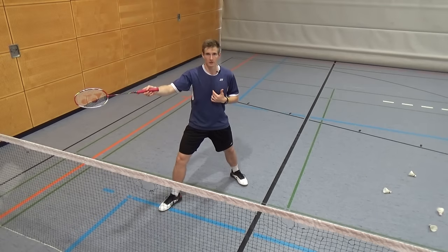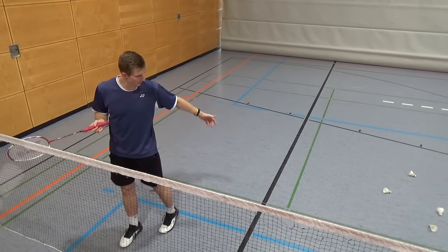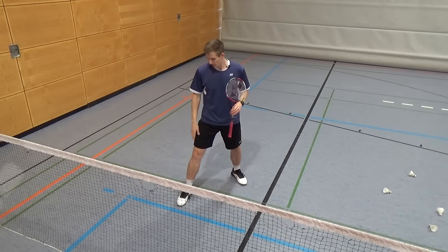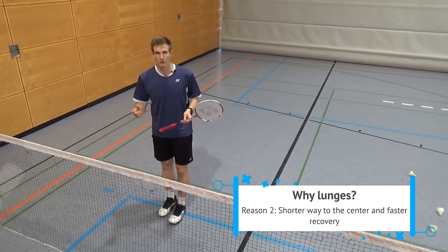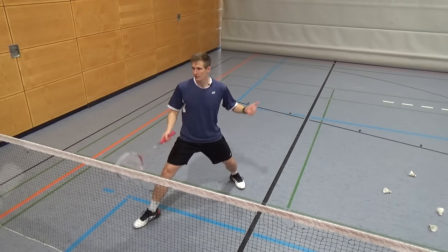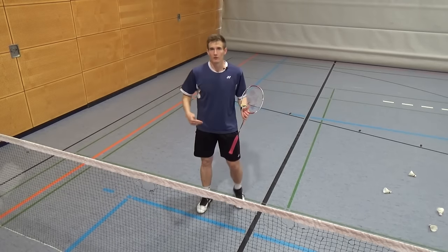Having the center of gravity closer to the center of the court makes it easier and faster to recover after the shot. If I'm standing too far forward, the distance back to the center is a lot longer. I also need a leg I can push back with. The lunge allows me to push with the front leg right after my shot, recover quickly, and be ready for the next shot.